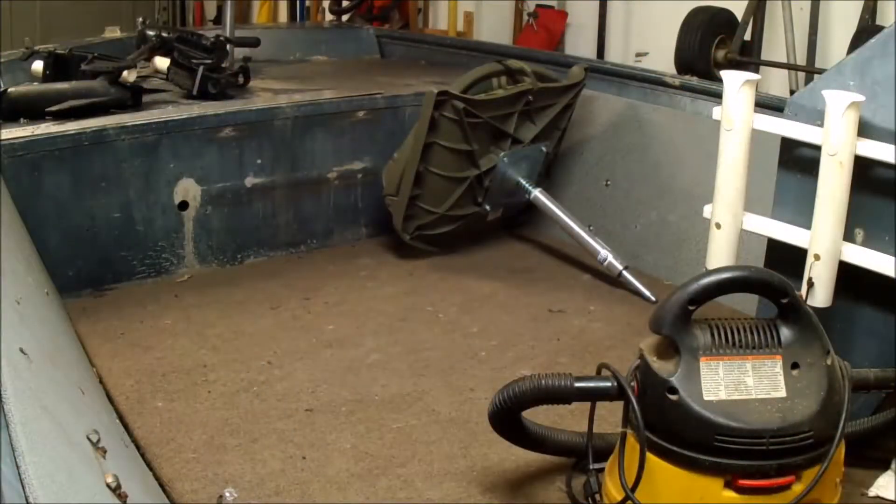The side rails are fiberboard covered in marine-grade carpeting. They're kind of old and faded, and I think I'm just going to eliminate them completely and just have a white finish on the inside walls of the boat, kind of like my old boat.